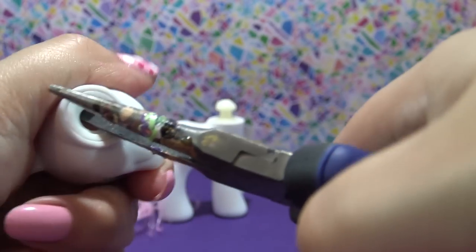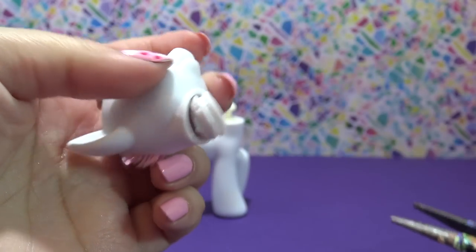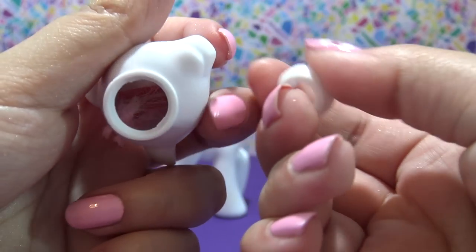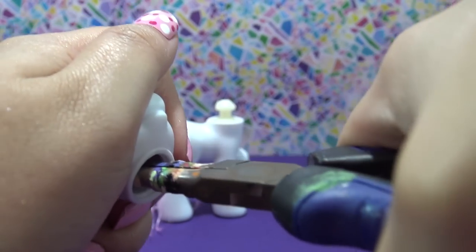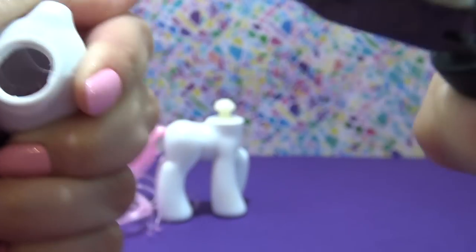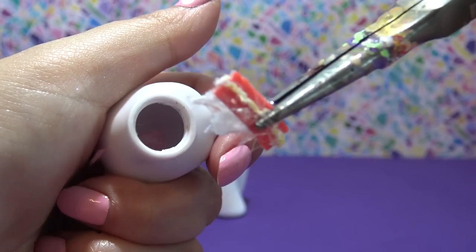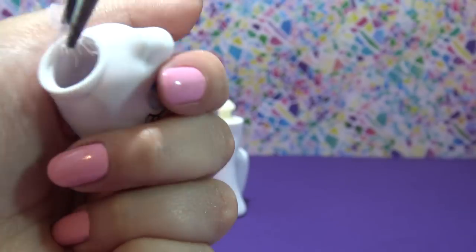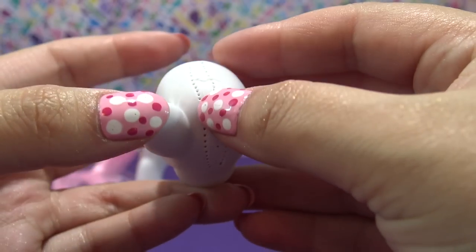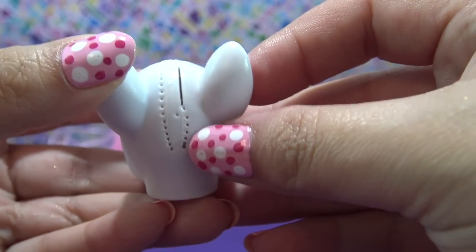Now for this neck plug, I'm going to take my pliers and just pull the neck plug out. Nurse Red Heart does not have a lot of glue, so that came out super easy, but it doesn't always happen like that — sometimes you have to cut out that neck plug. Now I'm reaching into the head with my pliers and I'm going to pull out all of those chunks of hair and glue until the pony is completely bald. That really big plastic piece is where the ribbon was in her hair. So the pony's head is completely bald and ready to be customized.